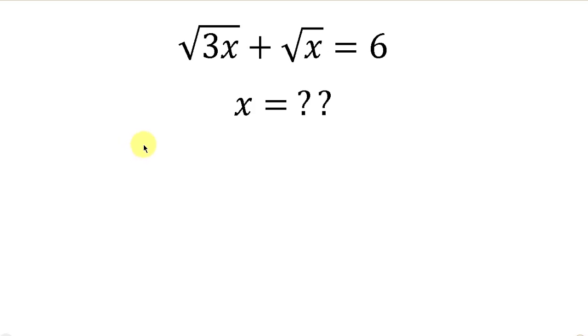What's going on everybody? Welcome back to my YouTube channel. Let's solve this math question that says: find the values of x for which the square root of 3x plus the square root of x is equal to 6.